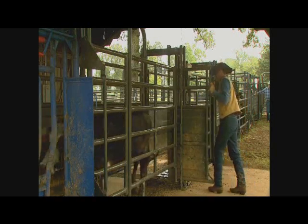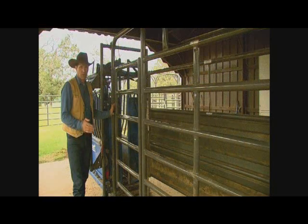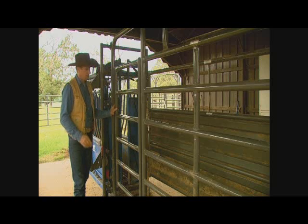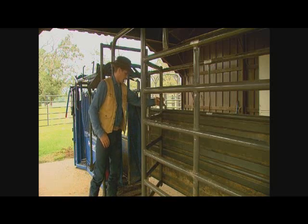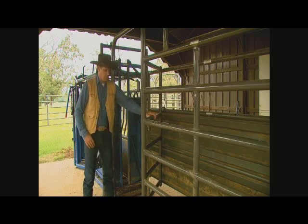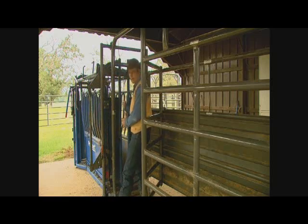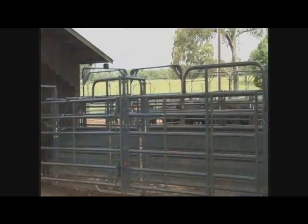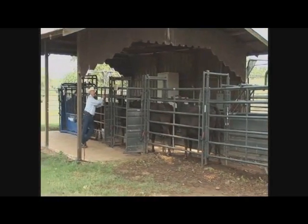I believe any big operation should have a scale before their chute. A feature that all vets require — if you're going to get any work done on a cow, crate checking, working on a cow from behind, or working with bulls — is a palpation cage. This is a real nice, easy system. It's safe and easy; you can have cattle step in and work on them in front of you.